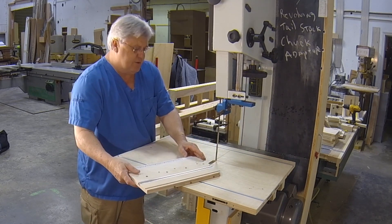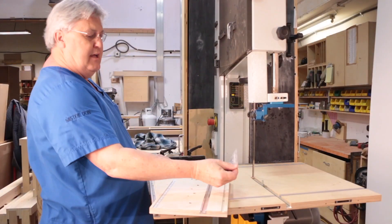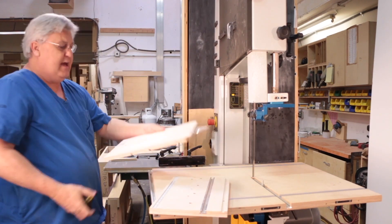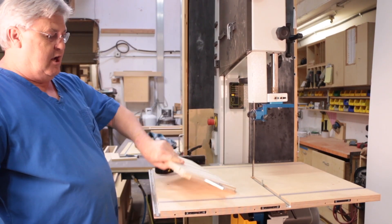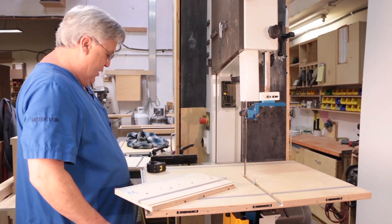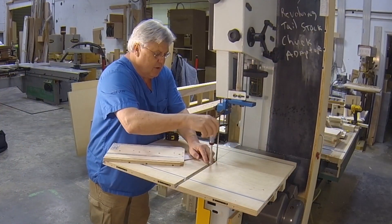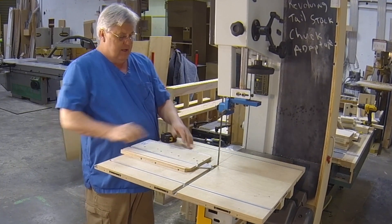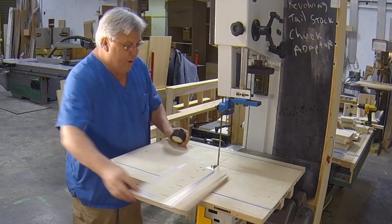What Bandsaw Wizards did is give you an adapter so you can do tighter radiuses. It just fits on so you can leave it on or take it off. Now you can actually move this pivot point very close to your bandsaw blade — you'd measure maybe an inch and a half.